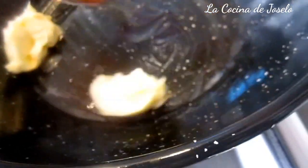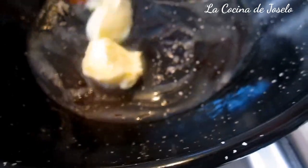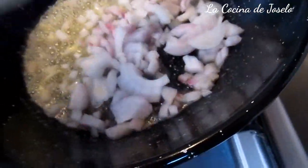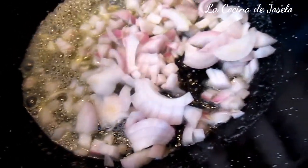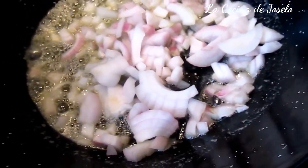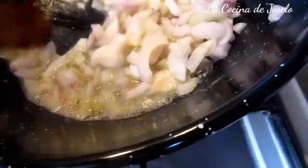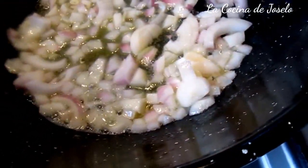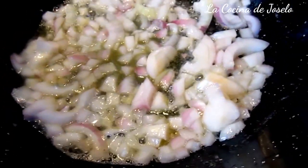Vamos a pochar — más que freír, pochar. Ahora vamos a cocinar nuestra cebolla, los ajos y el pimiento. Ya saben que primero es la cebolla. La mantequilla ya está derretida a fuego lento, y ahora es el turno de la cebolla — una cebolla pequeña picada en cuadraditos. Esto tiene que estar pochado, es decir, que cambie su color. Una vez que haya pochado y cambiado el color, le añadiremos los ajos picaditos — tres dientes de ajo — y el pimiento verde para saltear.